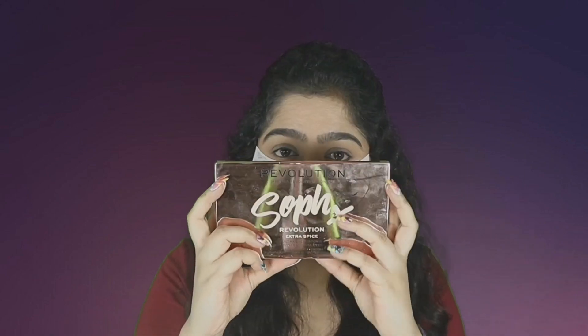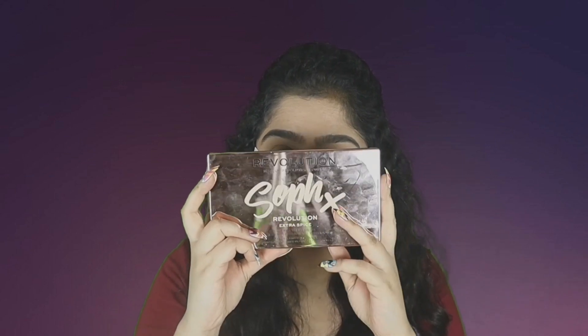For eyebrows, I'm using the Anastasia Beverly Hills Dip Brow Pomade in the shade Dark Brown — it's a perfect match for my eyebrows. First I'm combing my eyebrows well to make sure the hair sits before I apply. I usually don't like to overdo my eyebrows. I apply the product in the outer two-thirds of the eyebrow first, and whatever is left I put on the inner one-third, then comb again to make sure the product is evenly distributed.